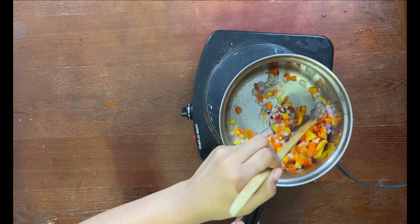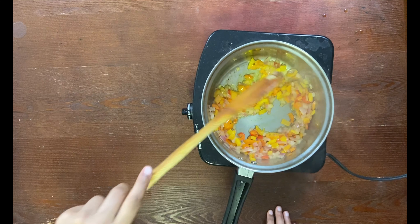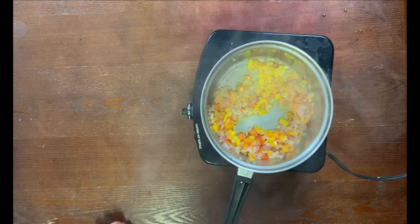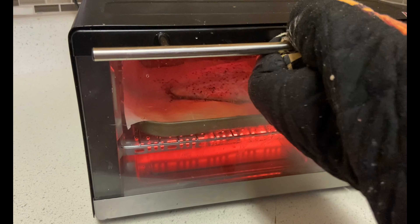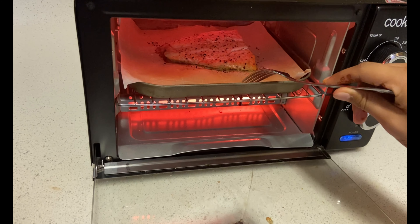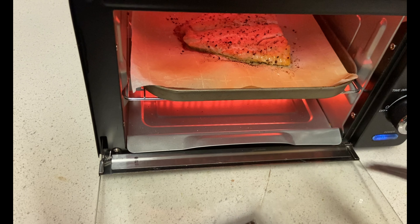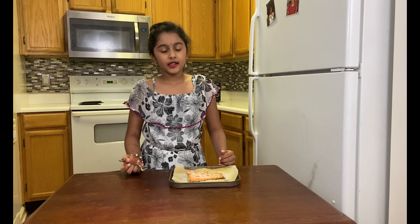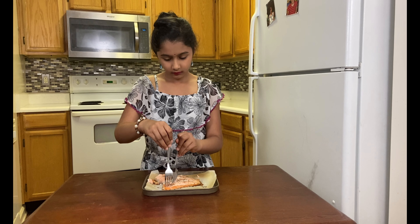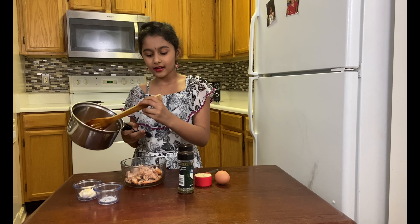Add the salmon to the pan. Our salmon is cooked and ready. Now just flake the salmon with a fork. We have our salmon here and we have our sautéed onion and capsicum, so we're going to add it all to the mixing bowl for the salmon cake mixture.